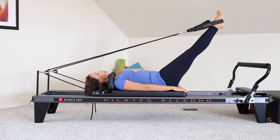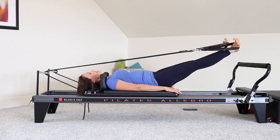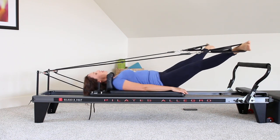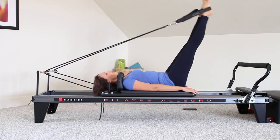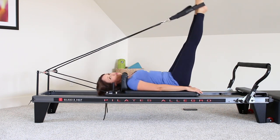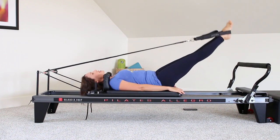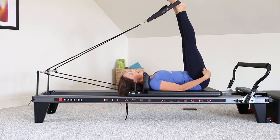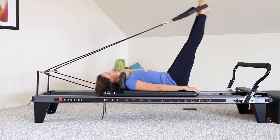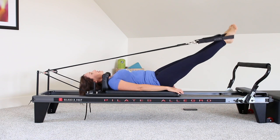Let's move into leg circles. Start parallel, come up to 90, out to the side, externally rotate, bring the heels together, come back up to parallel, externally rotate, and back around. If it feels good, go ahead and let your pelvis imprint — let your tailbone and your spine imprint right here when you come at the top, just for a little added stretch. It feels really nice. Not something you have to do all the time, just a little variation.